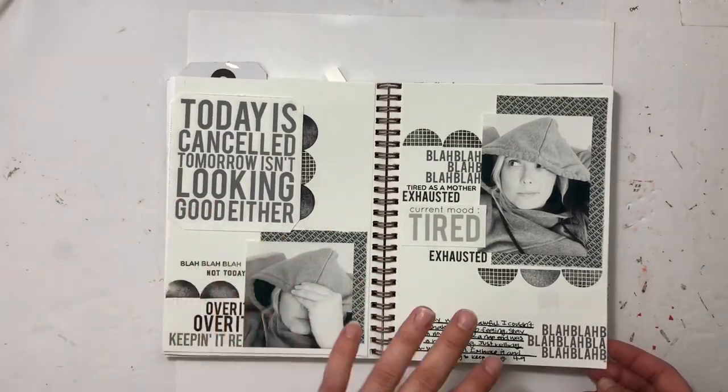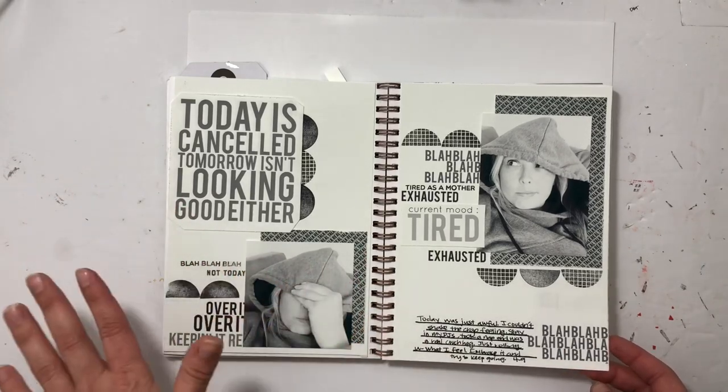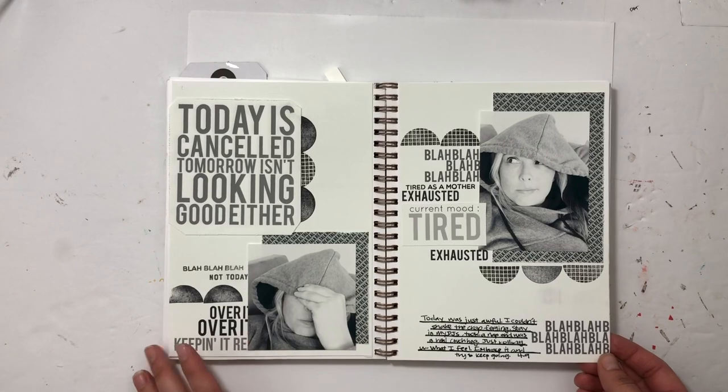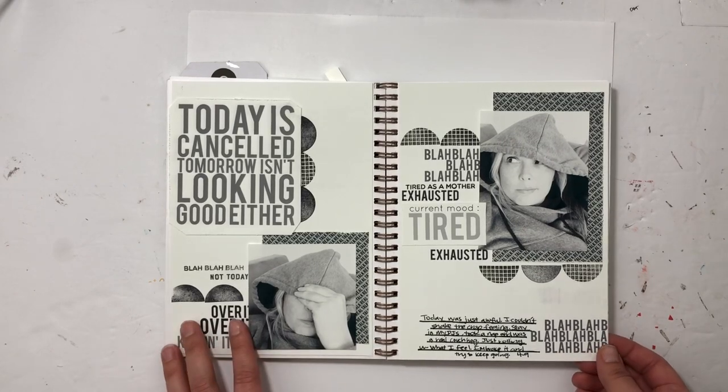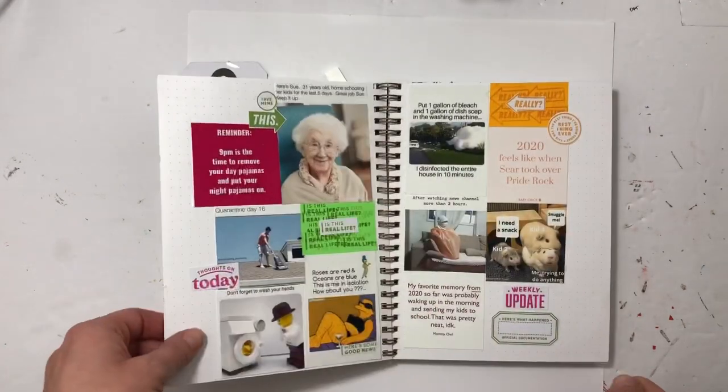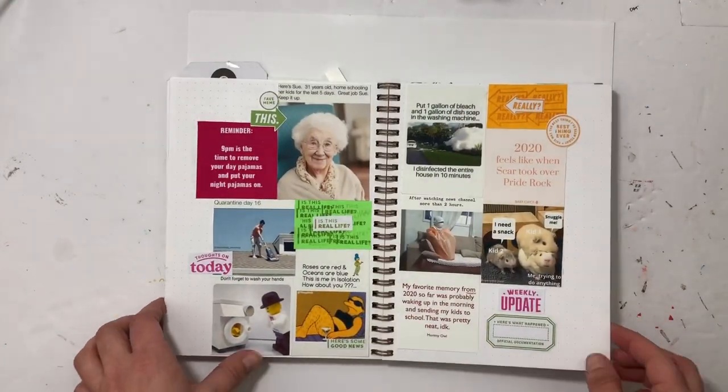This was a day where I was so exhausted I just could not move past that crap mood, so I decided to document it with some Kelly stamps. This was for the Kelly stamps new release back in April.